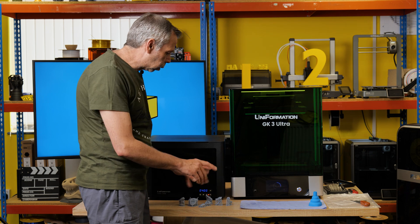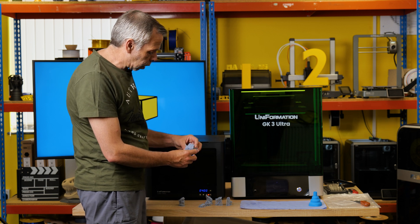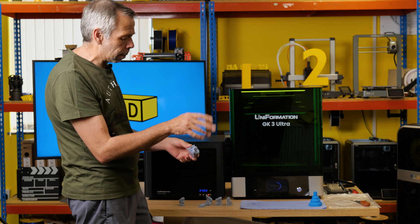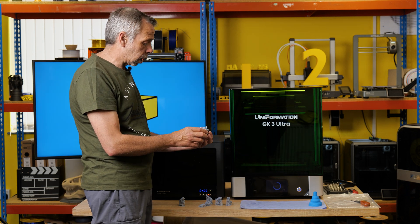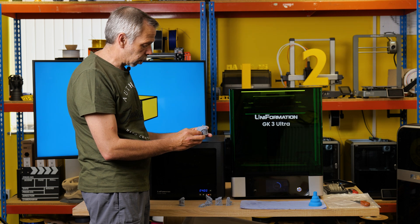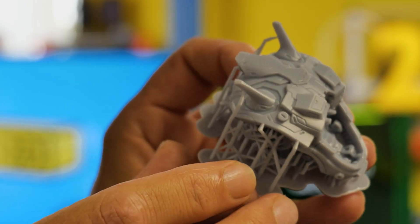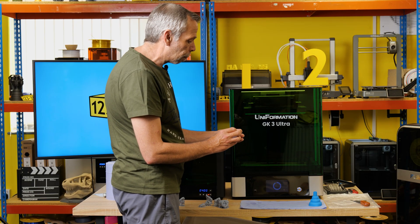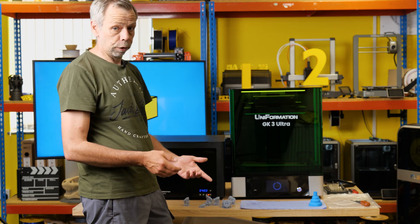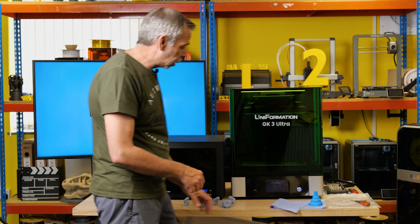We'll remove the supports and assemble the model. These are sliced at 0.05mm layer height — this machine is capable of printing many, many times lower than that. At that layer height these are 100% acceptable quality to paint. I can't see any issues — I'll bring this in for a close-up so you can see inside the cockpit. Nothing in my mind wrong with that print at all, and this is at default settings. We could dial the machine in and probably improve the quality even further. We'll clean this up, assemble it, and post some pictures.